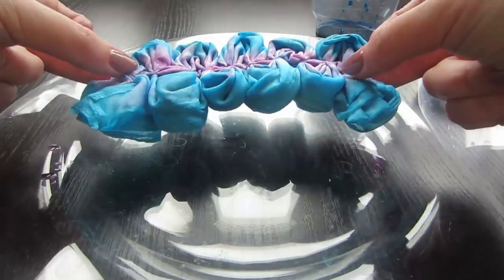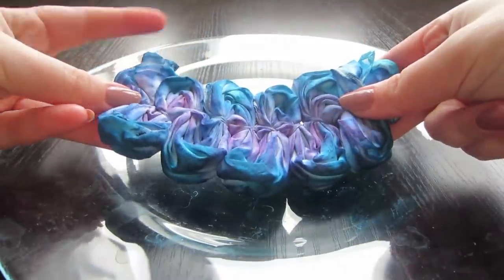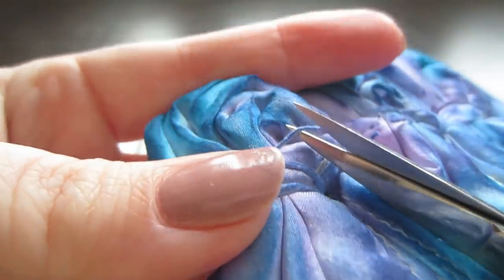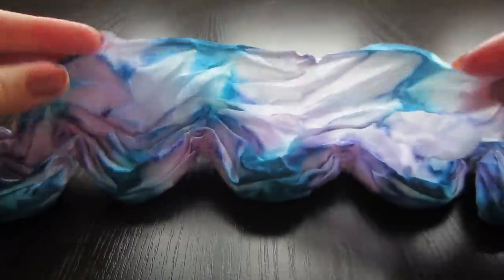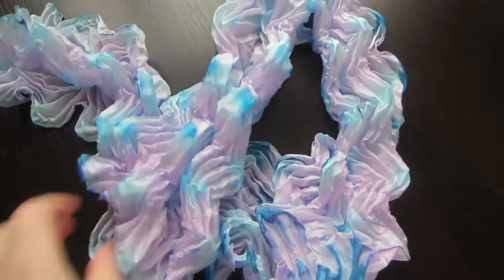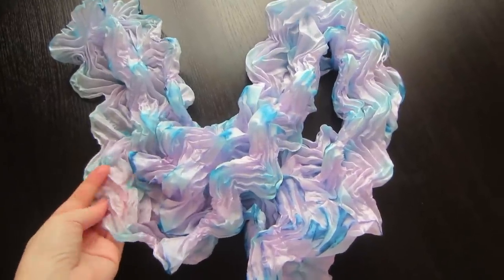Leave the scarf to dry for a day. Now the scarf is completely dry. We cut the ropes and bandage, and remove all threads. Now it looks very interesting. And now we will unveil the scarf. Here is the scarf before steaming. Now we are steaming the scarf to fix the colors, then wash and iron.